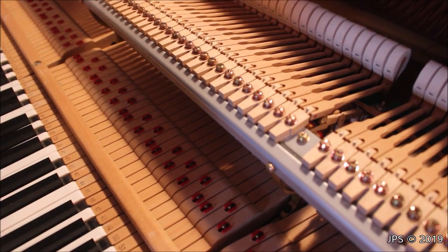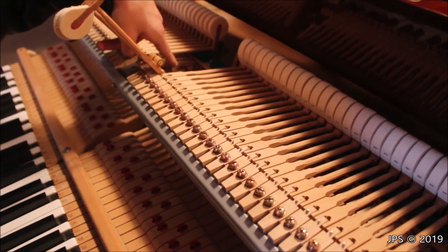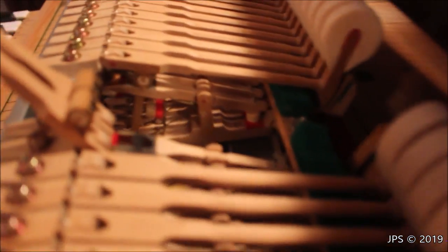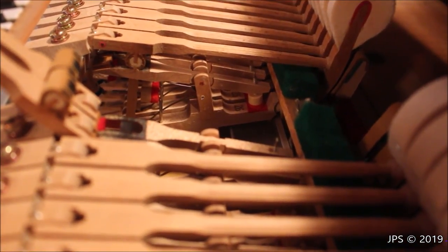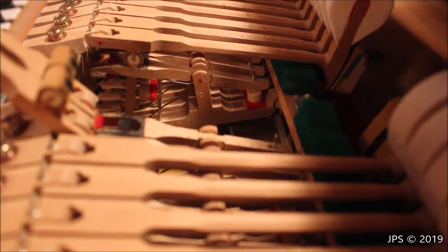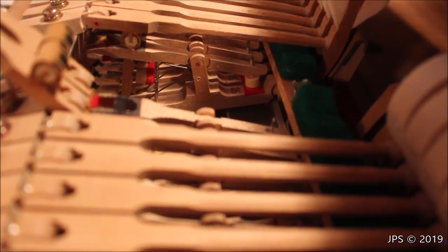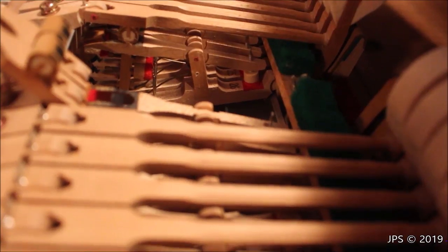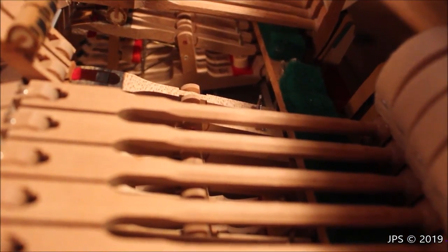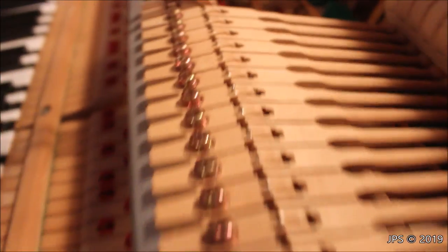One thing I find kind of interesting, and I've never seen this before on a piano, is that down here at the bottom of the whippen, you can see that it's actually numbered, just like the key. Maybe it's been done on other pianos and I've never noticed it, but Schiedmeyer did this on their action here. Not only does the key have a number — say, number 26 — but the whippen also has a number for 26, so if you were taking apart the action, you'd know what order all the parts go back in.